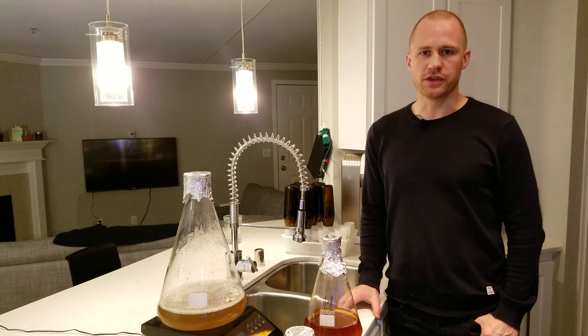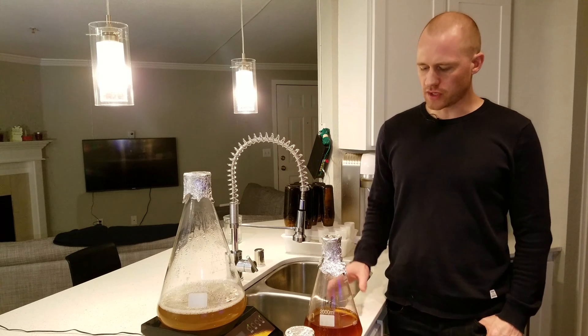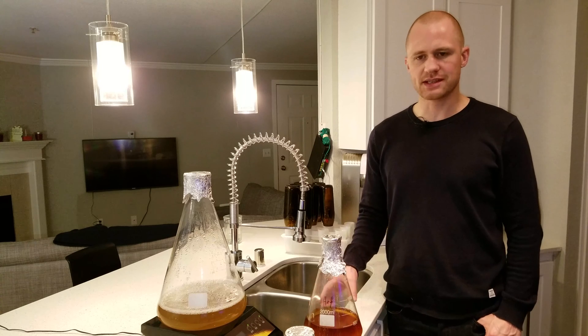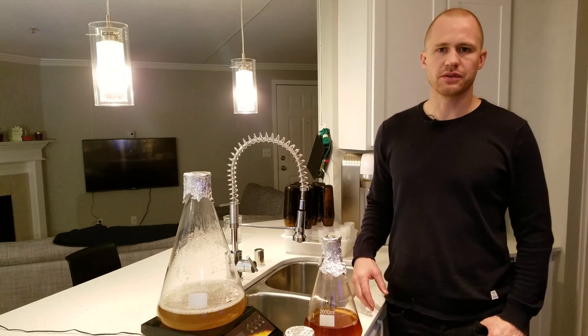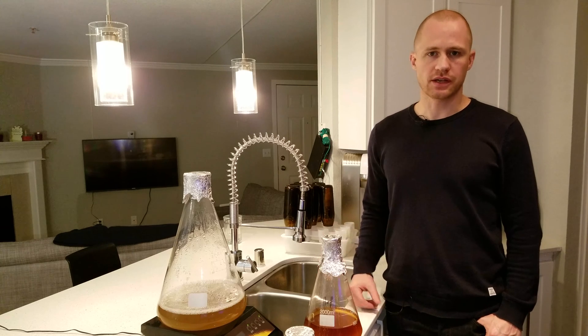Welcome brewers and lab nerds. Today I'm going to show you how to revitalize your yeast. If you started your yeast starter a bit too early and you now have yeast that does not have the amount of cells that you want that are alive, then there are a couple of things you can do.